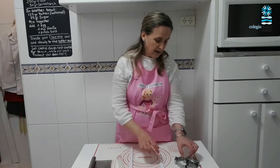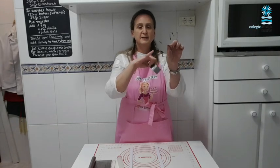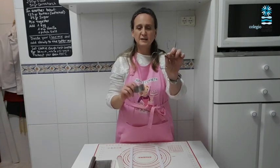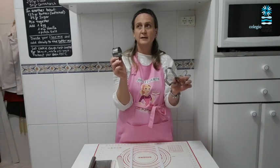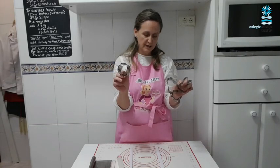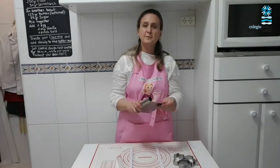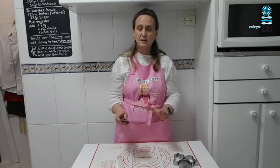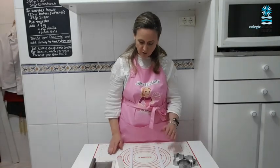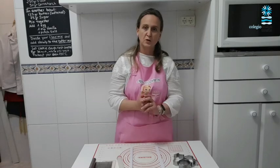I also have three cookie cutters that I've prepared. One is a rabbit, the other one is a chicken, and I have a circle because I don't have an egg-shaped cookie cutter — but we'll make an egg, I'll show you. And this is a scraper that I use to lift my cookies because they can break when you lift them. If you don't have a scraper you can always use a knife, but very gently lift your cookies.